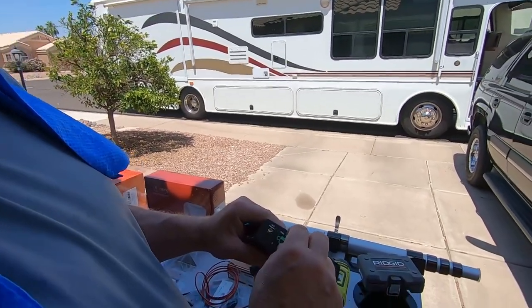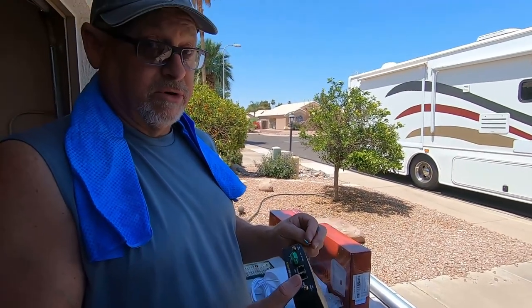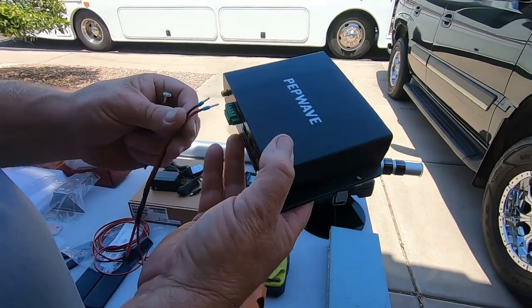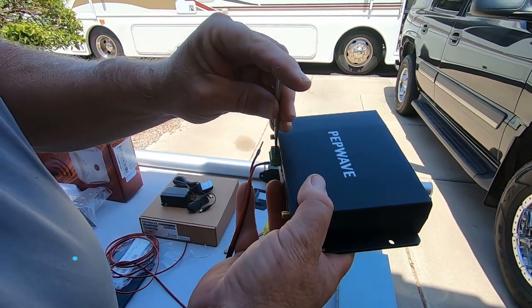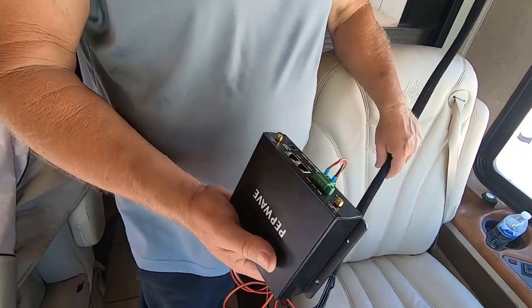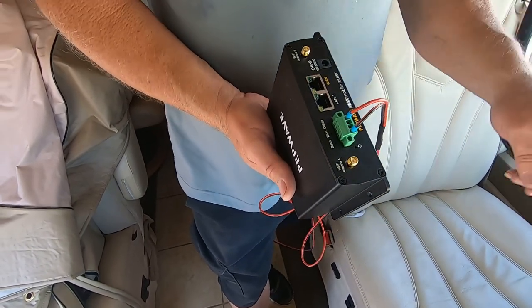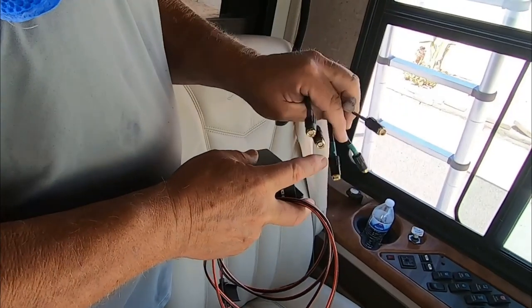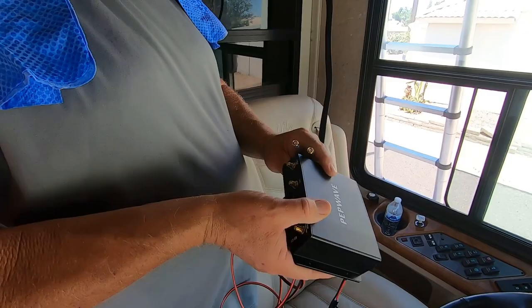That green connection I was showing you — where I unscrewed it — is so you can unplug it and actually take the router with you if you wanted to, like in a hotel. They also have little screws on top: you put the wire in and tighten it down with a screwdriver. Now I'm connecting the antenna Wi-Fi leads and the cellular leads. As you can see, it says Wi-Fi antenna A and Wi-Fi antenna B — it doesn't matter which goes to which. The green ones say Wi-Fi and the purple ones say LTE, which are your cellular connections.